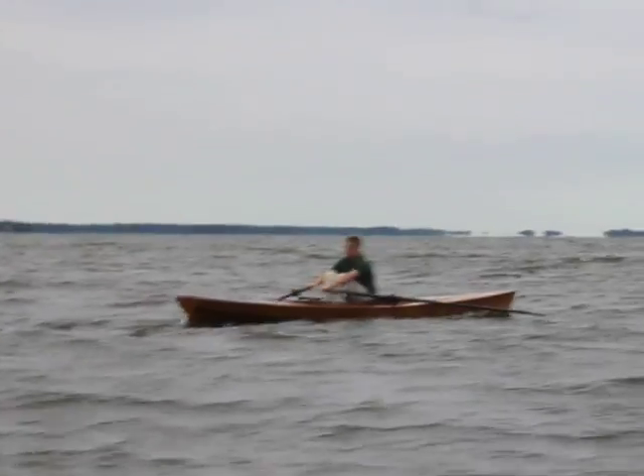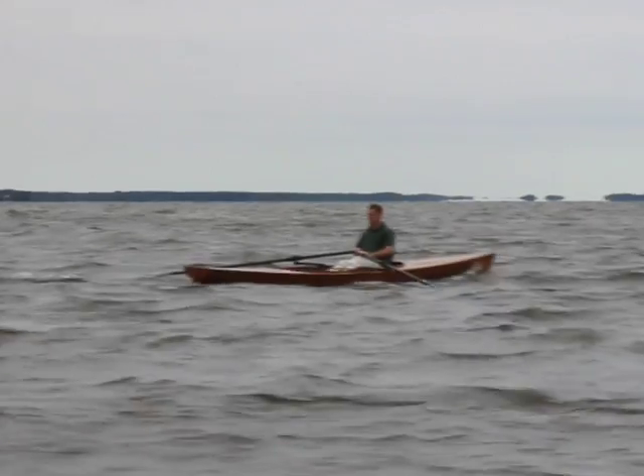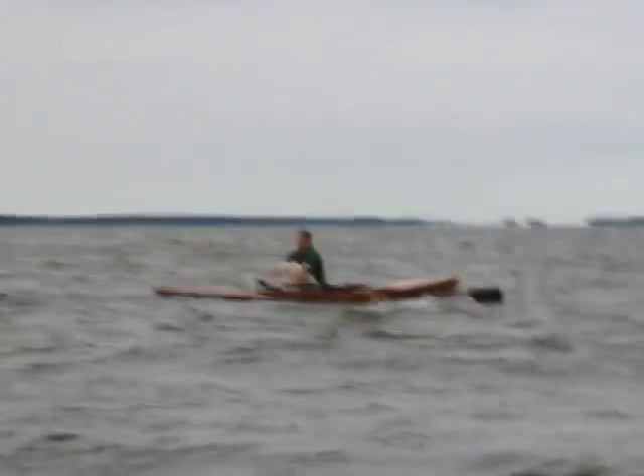A deep skeg keeps the bow pointed in the right direction, even when it's windy. The waterline is long and narrow, so in spite of the rough water ability, this is still a fast Wherry. But it's stable enough for beginners or for experienced rowers to use in cold or rough water.